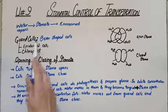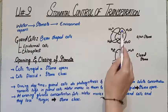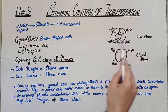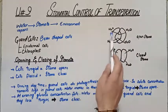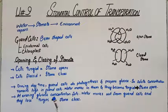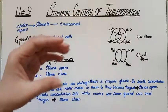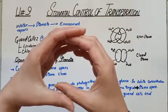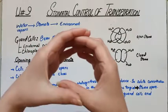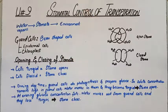Each stoma is lined by a bean-shaped cell known as the guard cell. The guard cell lines the opening — it guards to keep the stomata. When guard cells open, the stoma opens; when guard cells close, the stoma closes. So they play their roles.